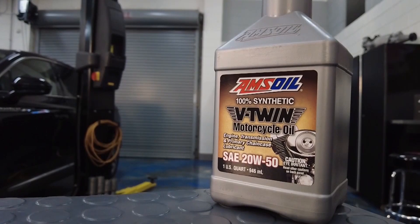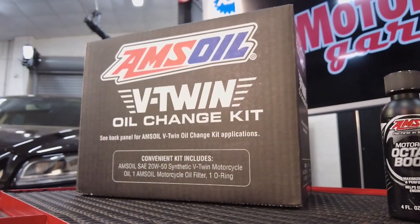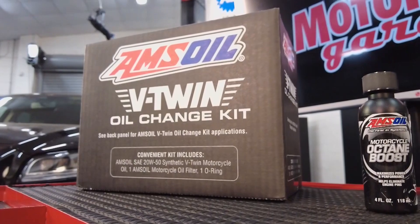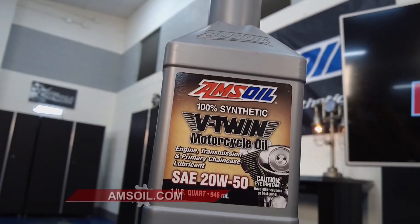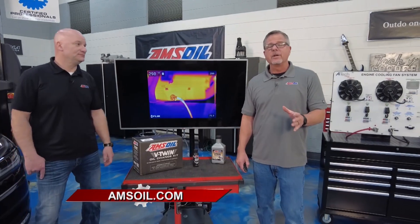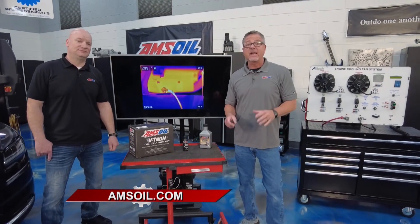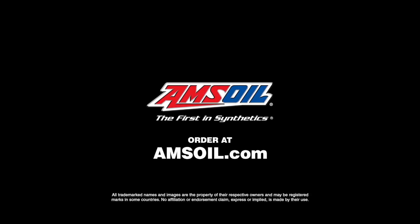To keep that big beast cool, you're going to run a high-quality synthetic such as AMSOIL Motorcycle V-Twin Oil — that's going to be your first line of defense. After that, just make sure you're maintaining all of your service intervals and keeping the bike up to date. You just saw the oil temperatures your engine has to endure — it all starts with a great base oil like AMSOIL for V-twins or any other engines. Find the best at amsoil.com.